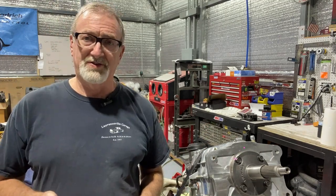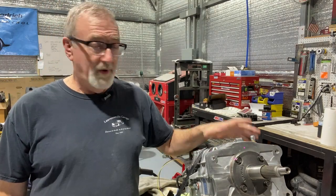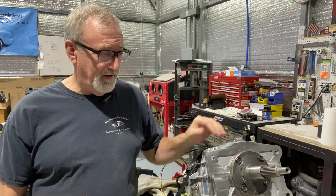Working on the 2007 Toyota Tacoma LS swap, we're going to put in a Tremec TKX transmission in that truck. We didn't buy this as a complete kit — we sourced parts from different areas.